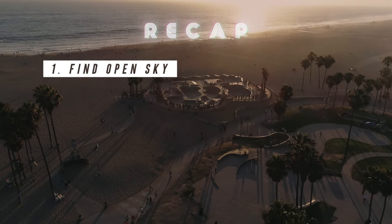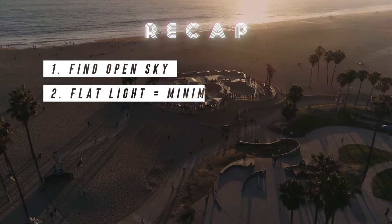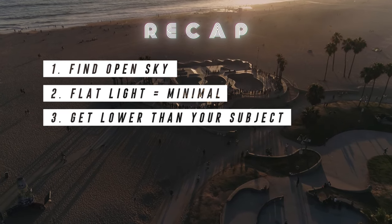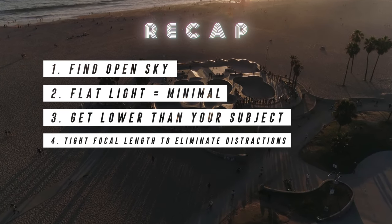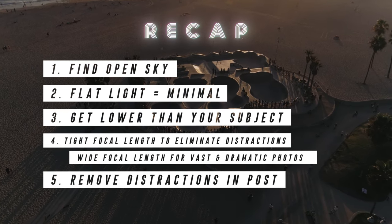Here's a quick summary: One, find a location with open sky — beaches, fields, and hills all work great. Two, flat light helps create a minimalistic look, while more dynamic light creates more dimension and saturation. Three, shoot from a vantage point lower than your subject to help isolate them. Four, a tighter focal length eliminates foreground distractions, but a wider focal length can create more vast and dramatic photos. Five, remove any distractions in post-production.